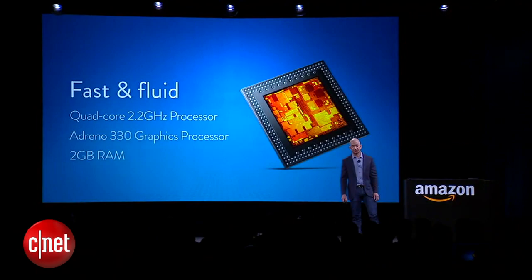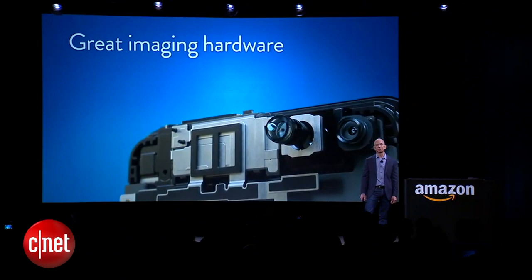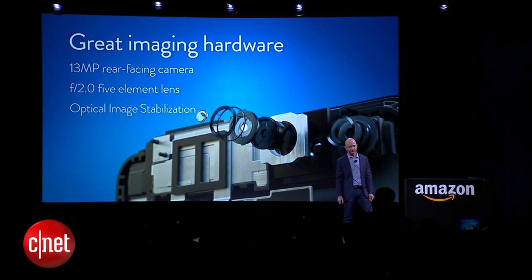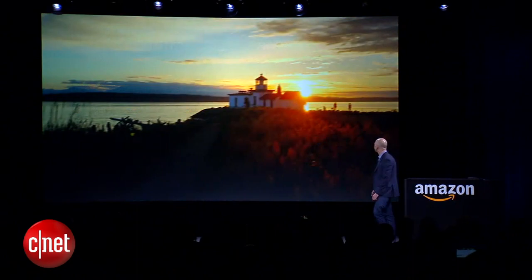Our phones are also our primary cameras, and we put a huge amount of attention and energy into making this the best camera. 13 megapixels, a super-fast f/2.0 lens, and optical image stabilization.